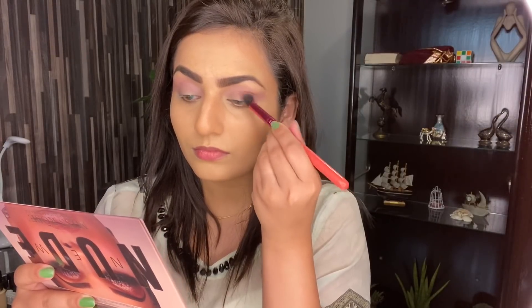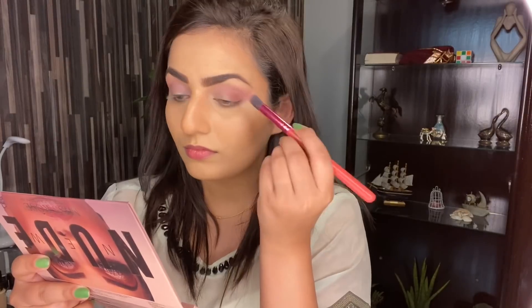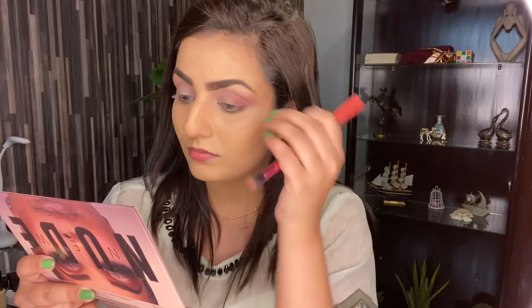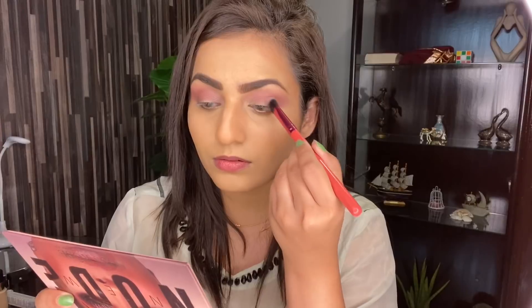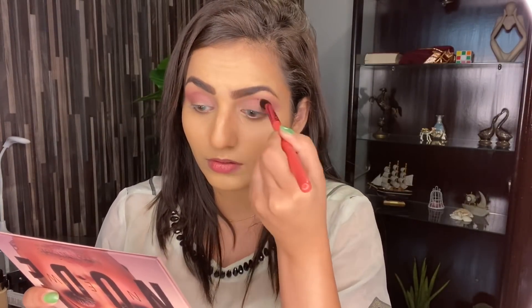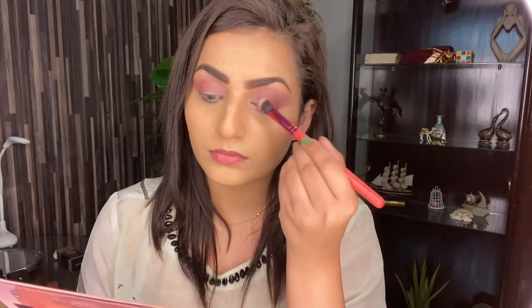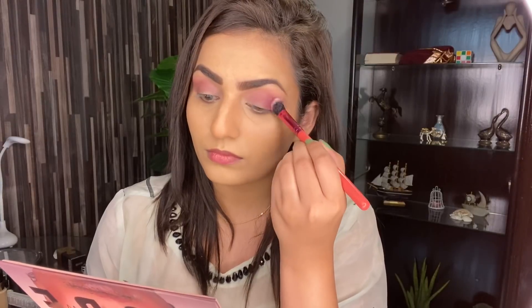After this I'm going to take this brown color and apply it on my eyes just to give my eyes a little dimension. Now I'm going to take this dark purple color and put it on the outer corner of my eyes to give a little depth, and put it in my crease as well. These brushes are working really nicely — they are super soft and blending really well, and they are really budget friendly as well. I will mention the link down below where you can get the brushes.